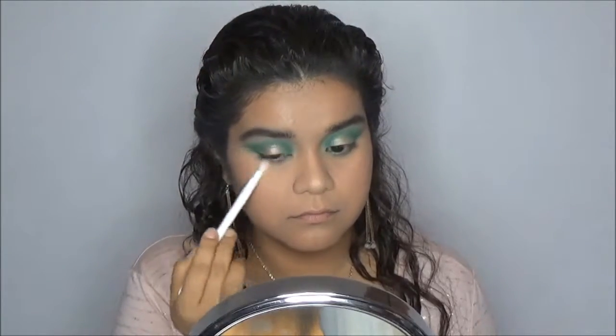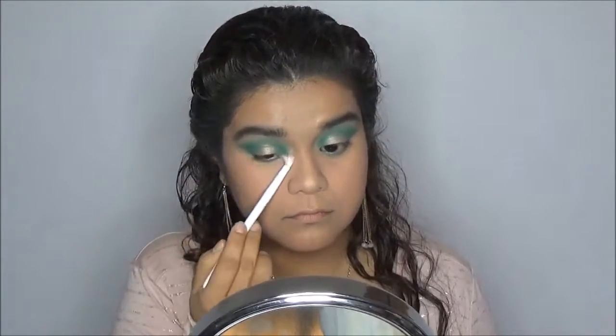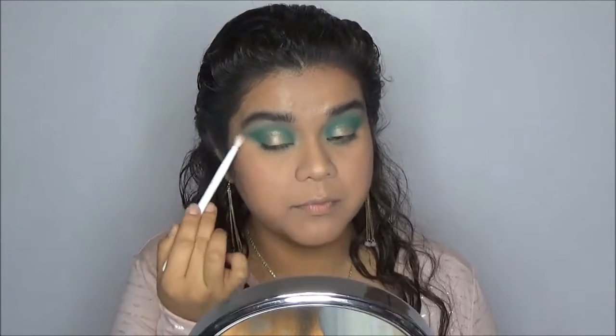I'm going to go back into the shade Silk Cream and blend that all along my lower lash line under the shade Jada. I'm also bringing it up here to clean up this edge.